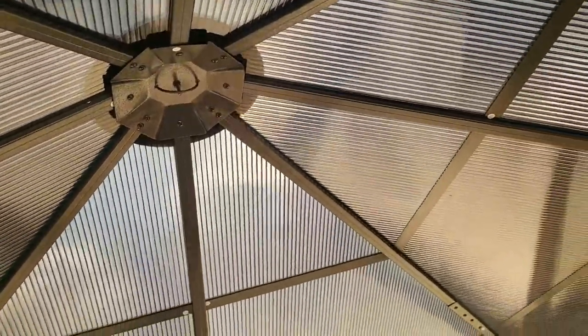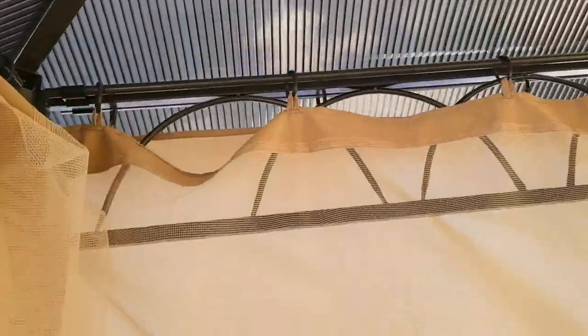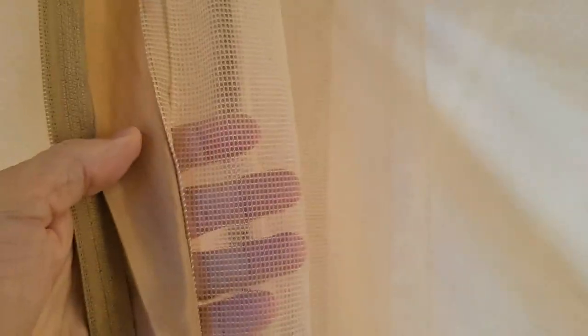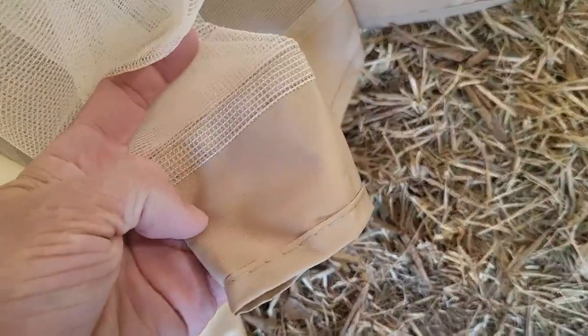I love this netting — it's really nice, a thin type where nothing's going to come through. Each little hole has extra mesh in between it. It goes all the way down to the bottom and has weight to hold it in place.